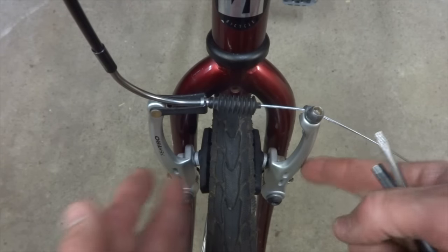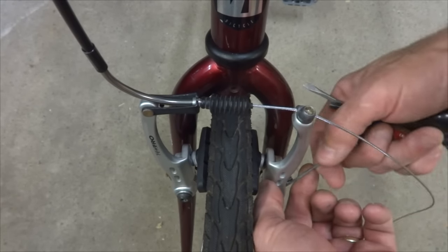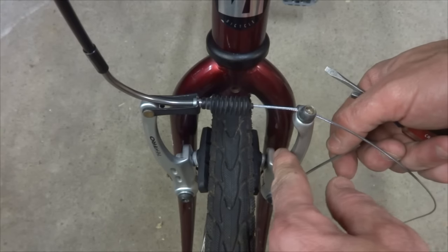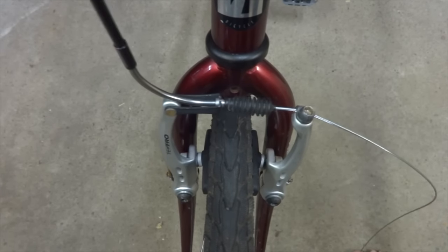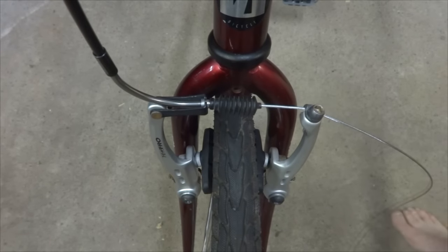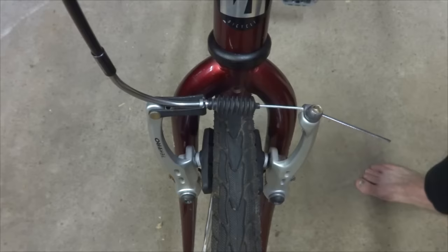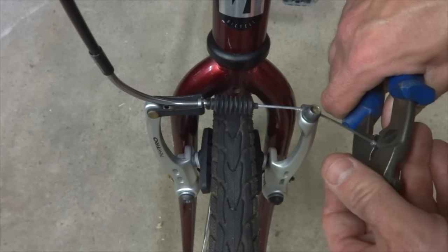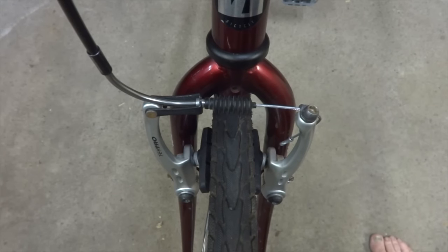Another alternative if you can't quite get it adjusted with the screws: go ahead and disengage the spring and physically bend the spring just a little bit, then re-engage it to give it a bit more spring tension. But this is working pretty well. So I tighten the clamp all the way down, cut the excess cable off leaving a couple of inches, put a crimp end on the end of the cable, crimp it into place, then tuck the cable back behind there. The front brake is all done.